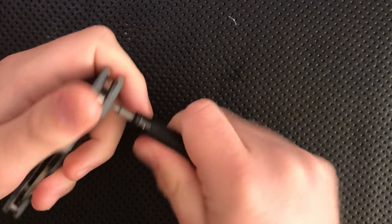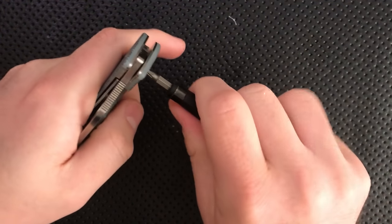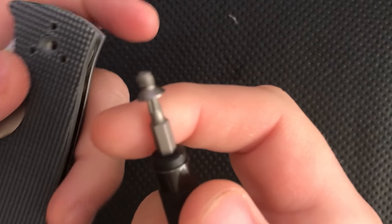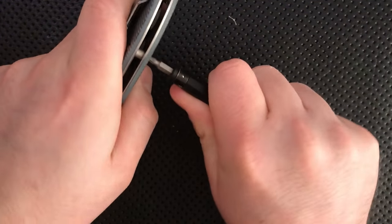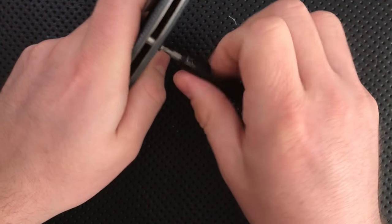The very number one lesson to learn from this is that with Spydercos, at least modern ones, you should never use a great deal of torque. You can see here that there is a little tiny bit of threadlocker in here, but it's nothing permanent, so we're okay there. A little bit of turning just did the trick — there we go, problem solved.